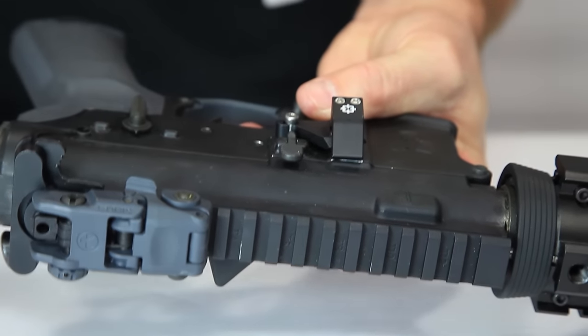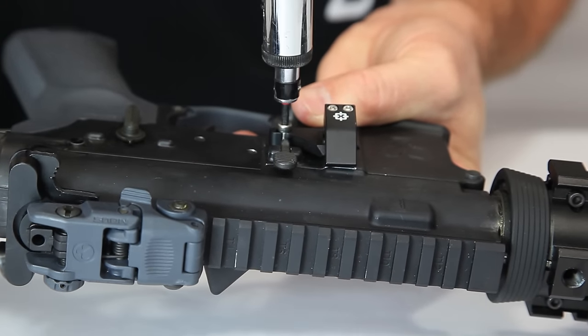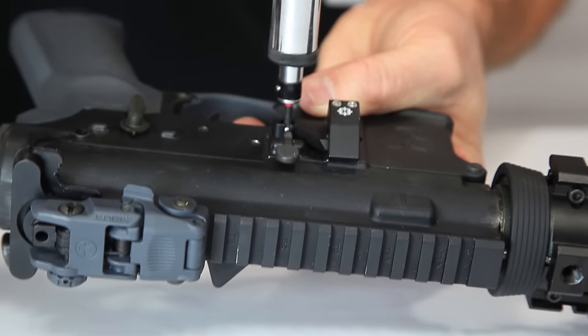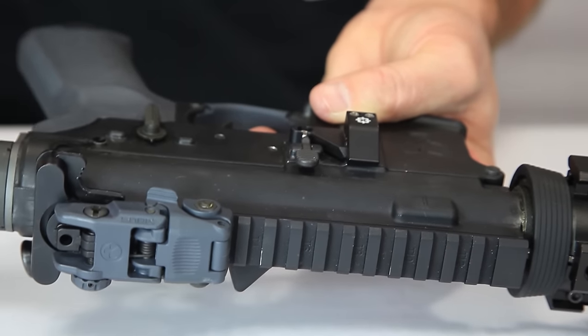Insert the oval nut into the opening left by the bullet button or mag release button. Holding the oval nut in place, turn the weapon over and insert the screw through the main body assembly and tighten with the hex key provided. Please use thread locking liquid on all screws.